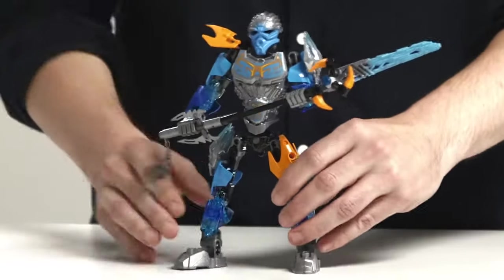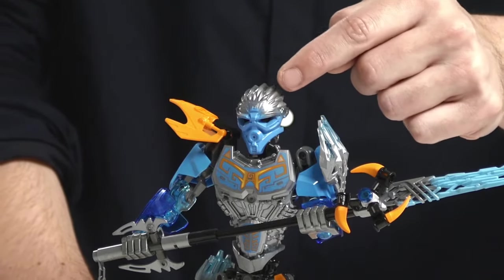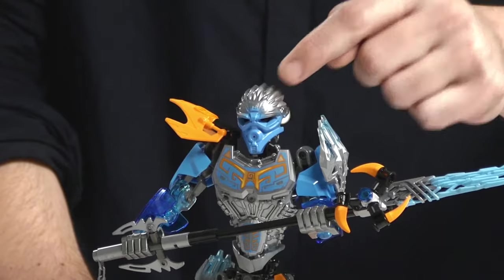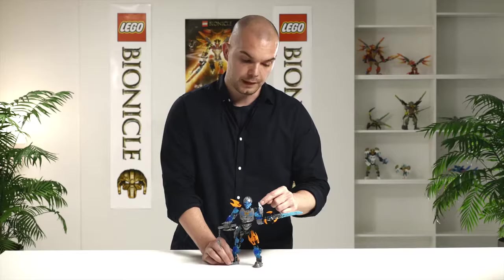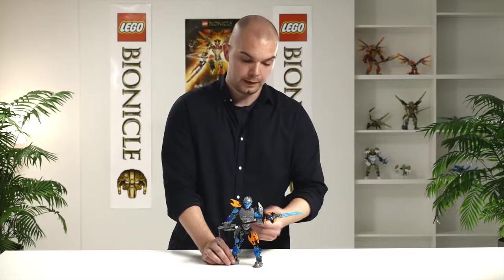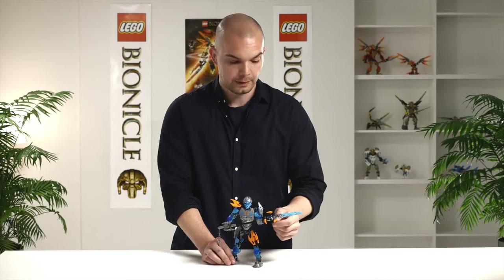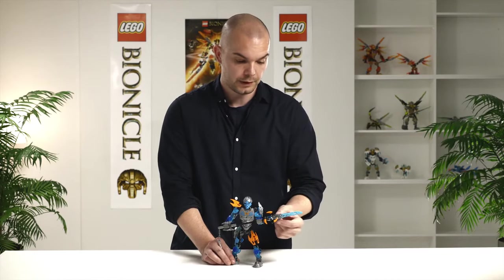And this is Gile, the uniter of water. She has this new mask, the crystal mask or the unity mask of water, which has these crystal features here. She also has crystal elements like Leva did, here on the shoulders and here on the thigh. And she also has the crystal blade here on the weapon, the iconic weapon that we introduced this year.